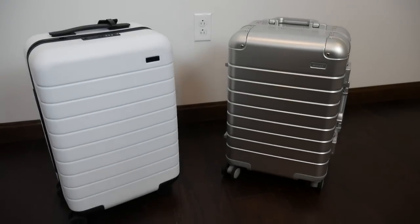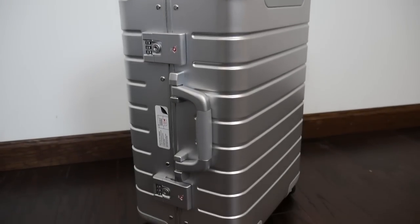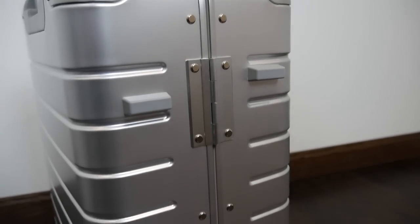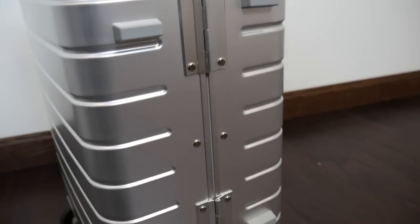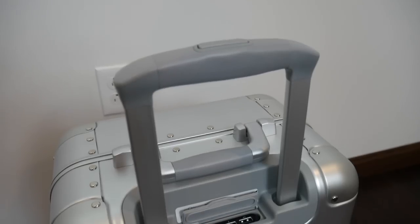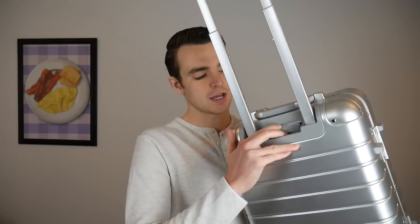You get the Away design language with the aluminum casing. The big upgrades are the handles — much more sturdy — and no more zippers. You have these two extremely solid clasps on the outside. The handle is probably the only place I'm still not fully crazy about; it's a little more flimsy than I'd like, but I can tell they did make design changes to make it more sturdy.